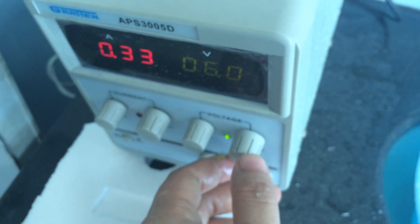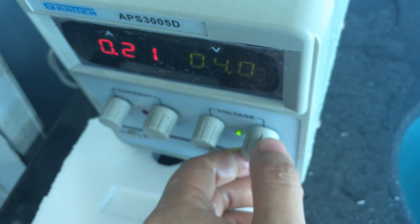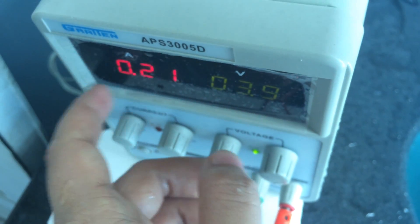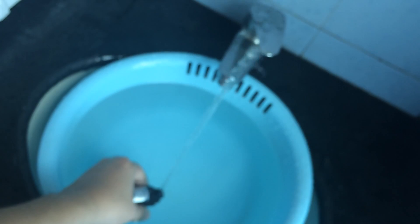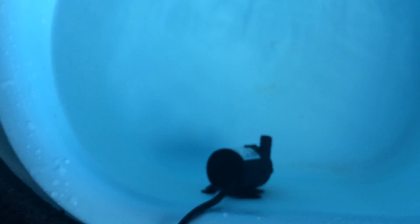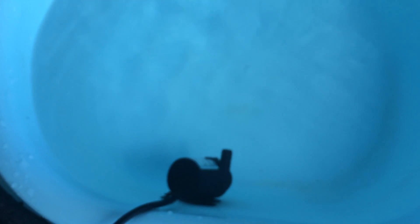This pump can also work at a wide voltage range, as low as 3.5 volts. We can check — at 3.9 volts, the current becomes 0.21 amps. We can see that the pump still works normally but much weaker. So I hope you now have a more intuitive view of both pumps' performance. Thank you very much for your time. Bye-bye.